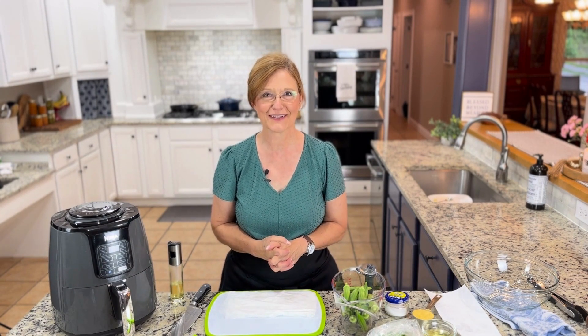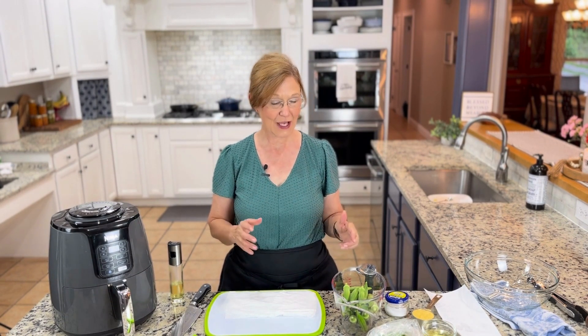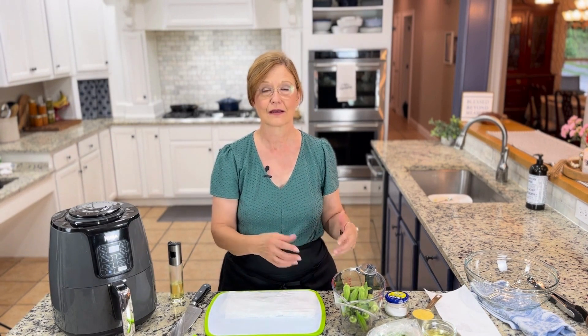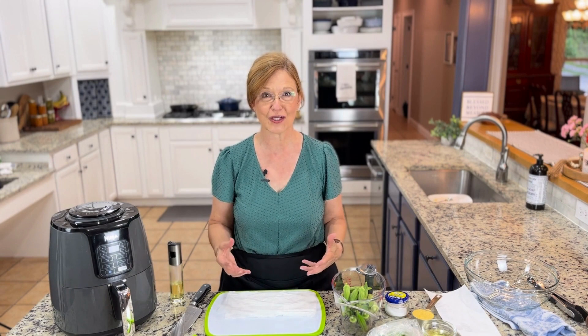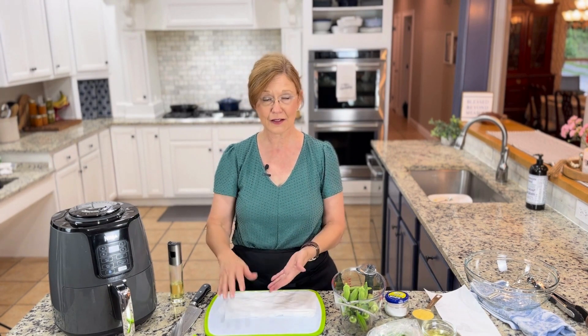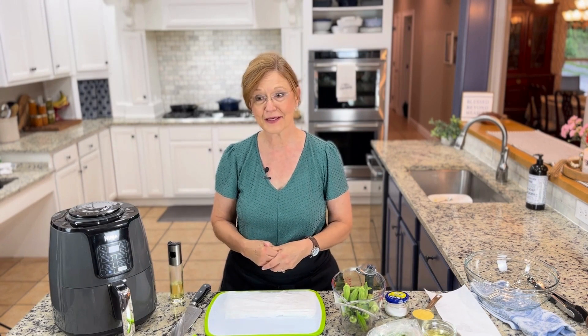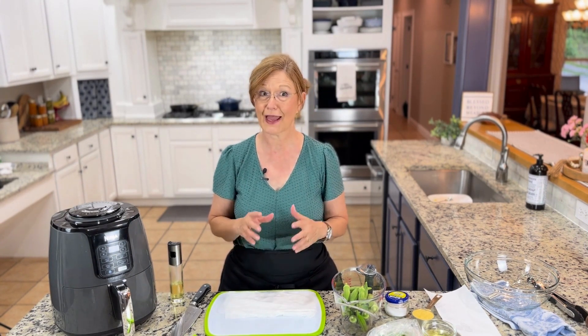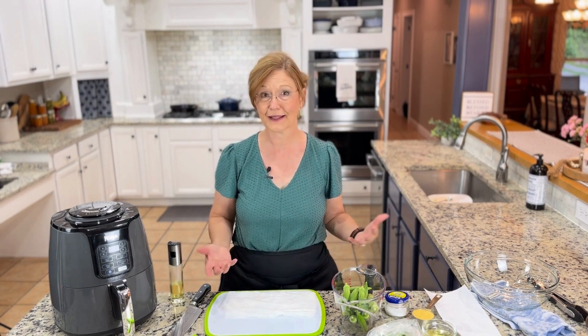Hi y'all, welcome to my Grits and Gouda Southern Shortcut Recipes kitchen. Today we are making air fryer fried okra — it is so good. You can also make this in the oven, or you can fry it in a pan, but today we're doing air fryer and you won't believe how easy and quick it is.